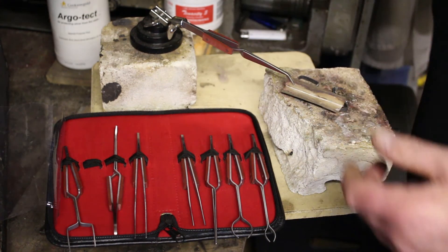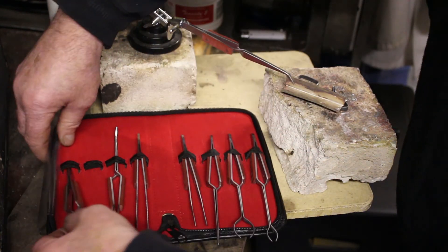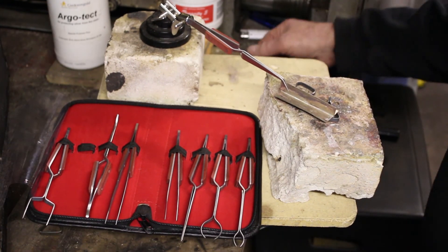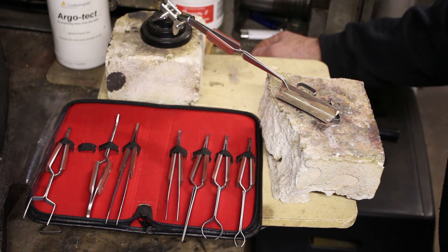Alternatively, there's also this wide set here, which is quite handy for some items. I wouldn't be without them — they're really useful generally around the workshop and particularly for soldering. So there you go, that's an eight-piece set of soldering tweezers from Cooksons. Thank you.